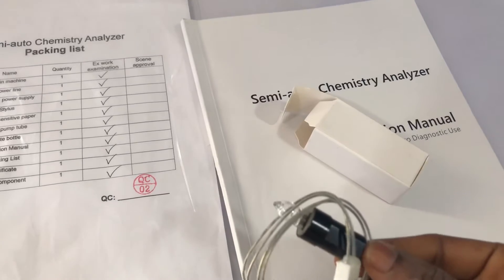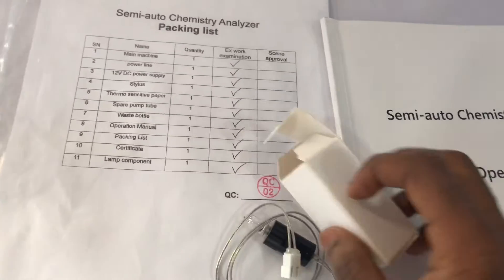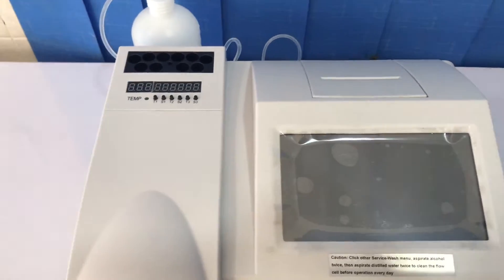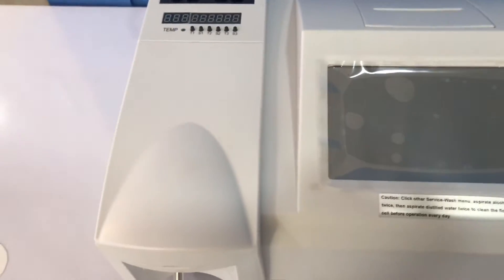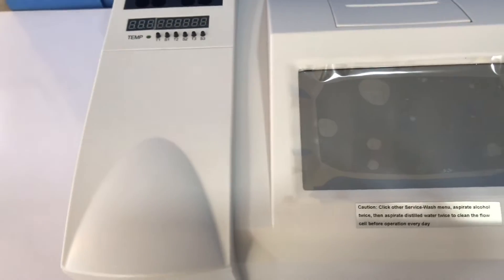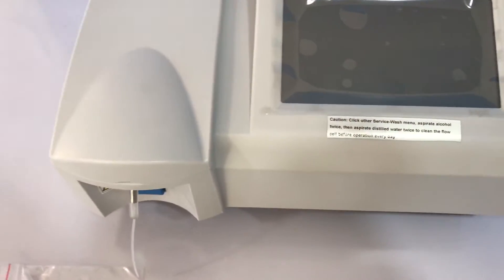In this video I'm basically going to teach you how to start this analyzer and some of the important maintenance procedures you have to follow to make sure your results are quality and reproducible. That will be the focus of this video.